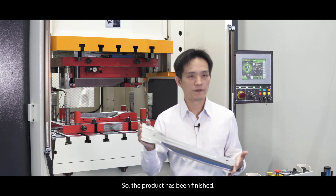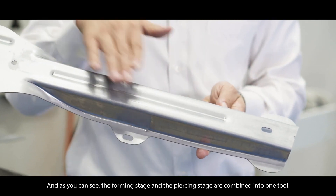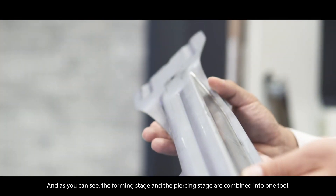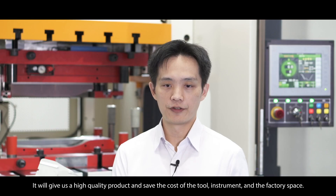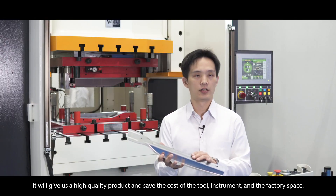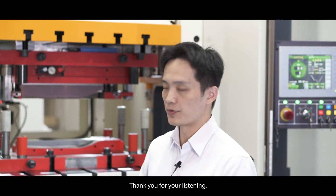The product has been finished and as you can see, the forming stage and the pierce stage can be combined into one tool. This gives us a very high-quality product and saves the cost of the tooling, the equipment, and the factory space. Thank you for listening.